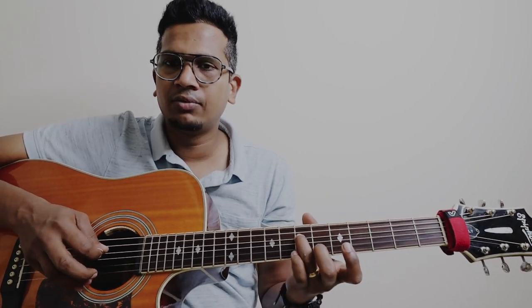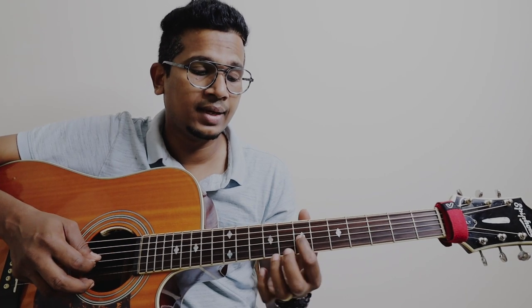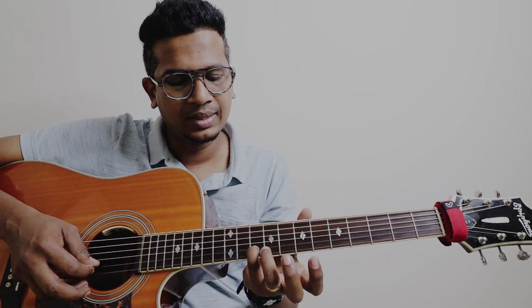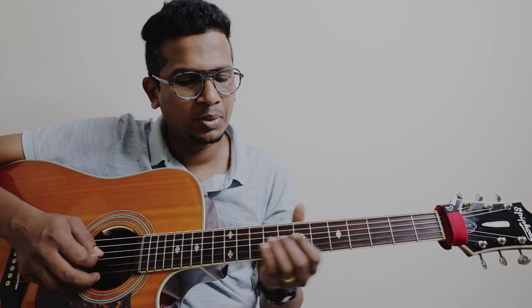This one is on the 7th fret 4th string — 7th to 9th slide. Then play 3rd string 7th fret. And then add your pinky finger on the 10th fret 2nd string. So from the beginning.